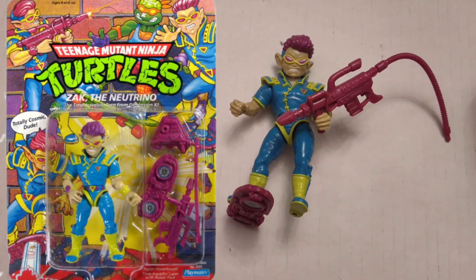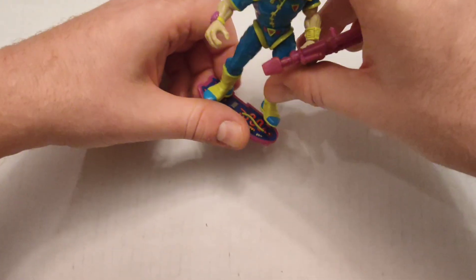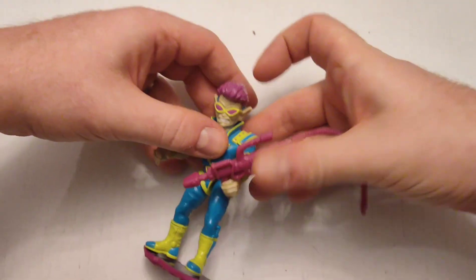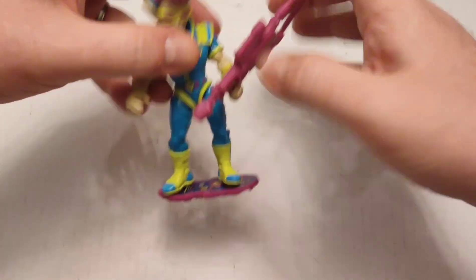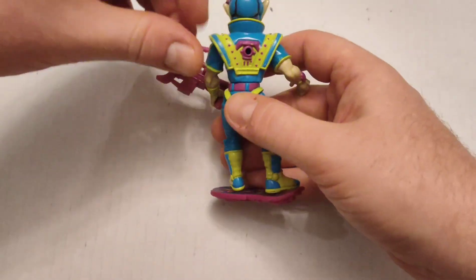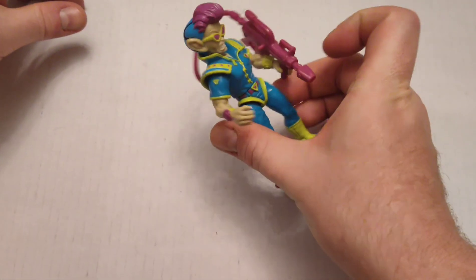Keeping on the theme of Dimension X, this is Zack the Neutrino — he was also in the cartoon series. I've got most of his accessories: the hoverboard and his laser cannon. The laser cannon was supposed to attach to a backpack that would slot into his back, so I'm just going to plug that in so the laser gun comes out of his back.